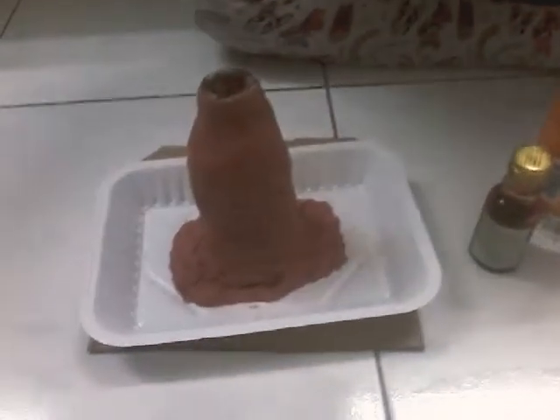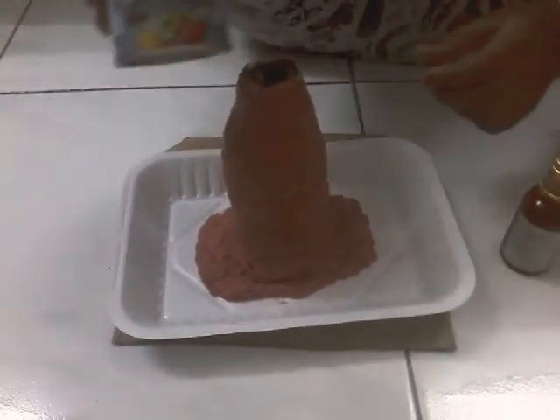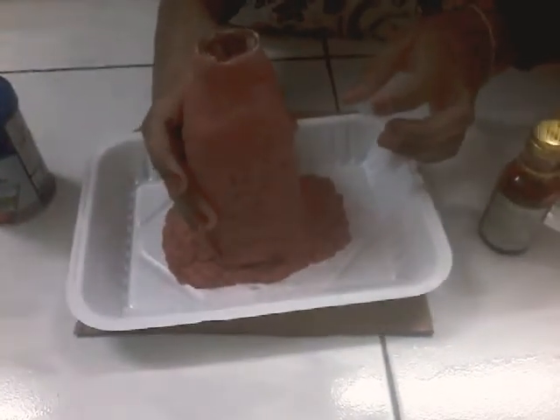We already put baking soda inside. This is the baking soda. We need to put half — but we didn't put half. We put half.